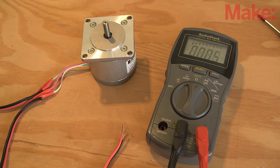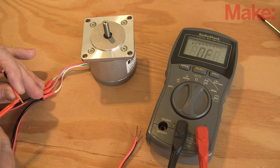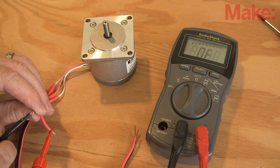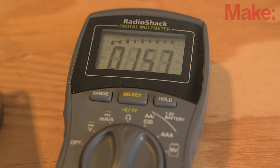Once you've verified that you have the correct motor, you'll need to determine which wires are the coil ends. With a multimeter, check the resistance of the wires until you find the two pairs that have the highest resistance between them. These are the coil ends and will give us the most power output.